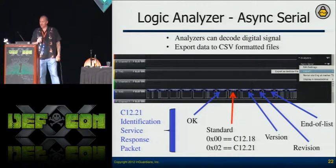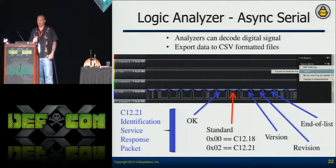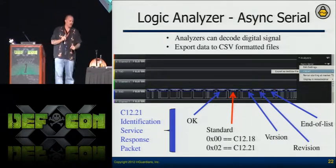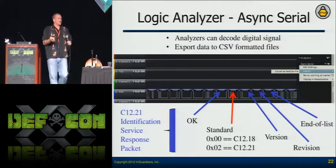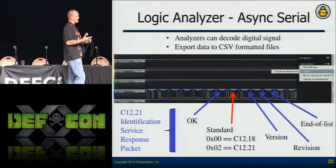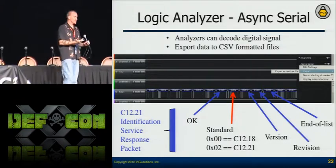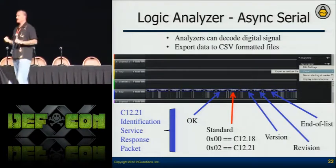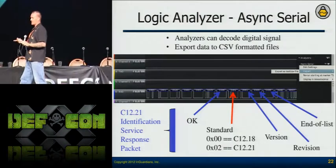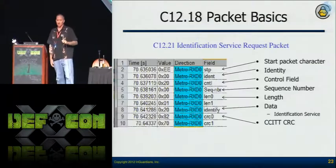Looking back to our logical analyzer — this is actually the output from the Saleae logical analyzer. You're seeing the identification service response packet. This is where they say they're going to do C1221 — they just changed that one byte. What's important is that the logical analyzer tells me what's going across these lines. The NIC and the metrology board are just communicating via async serial, and I can use the analyzers to show me what data is passing and export it to a CSV file.